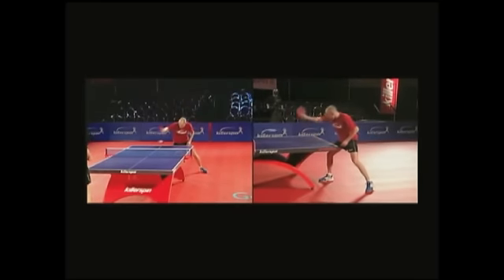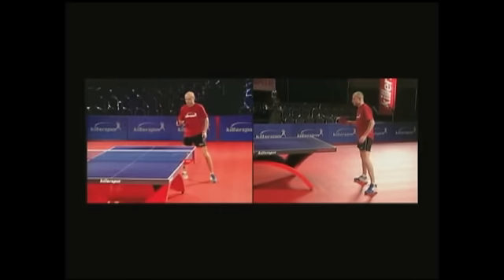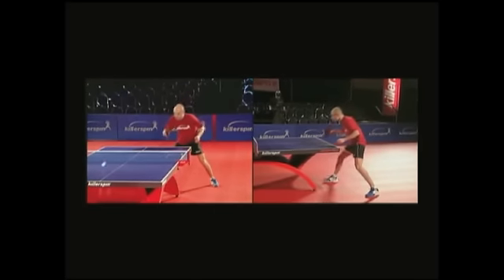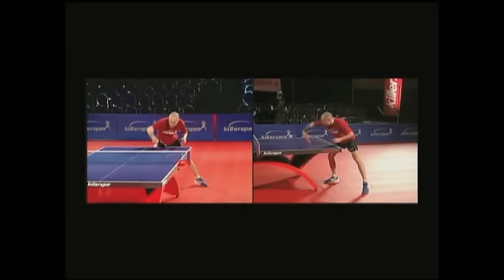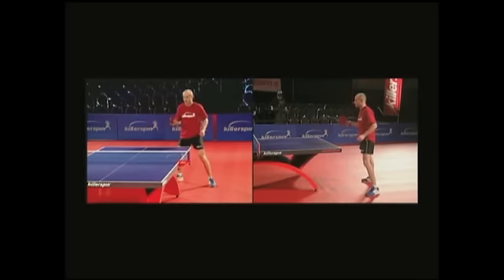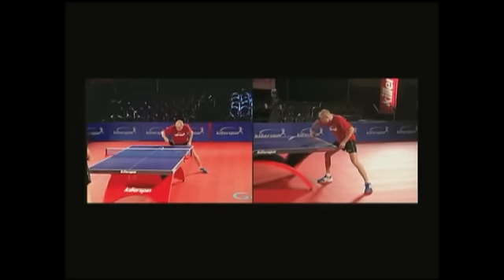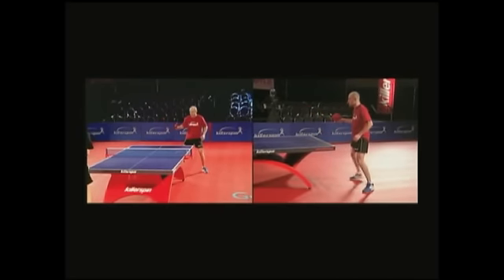The wrist action is the most obvious requirement, but an important factor that makes a huge difference in the quality of the flip is the rotation of the whole arm. The elbow turns downward on contact — this is what gives the ball the necessary forward drive. As with all short balls that require you to step in and reach over the table, make sure you recover immediately so you can't get caught off balance by a long ball.